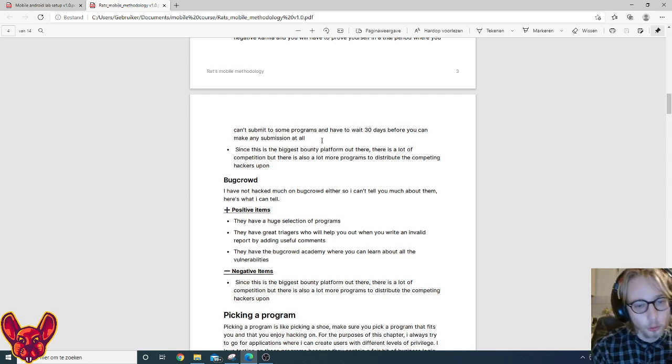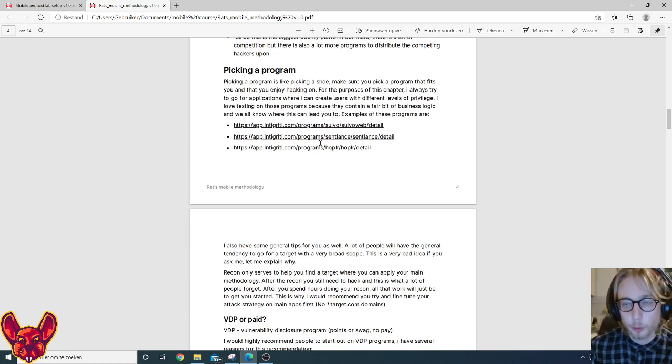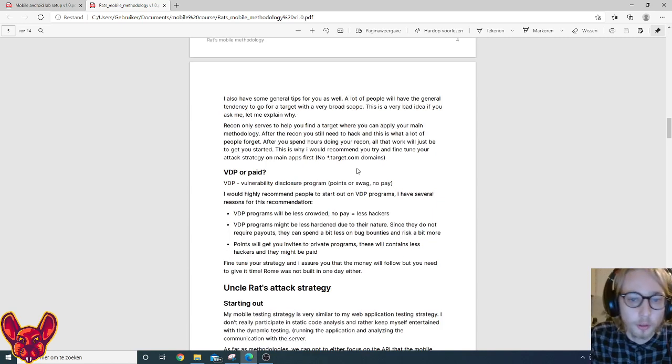Since HackerOne is the biggest bug bounty platform there's quite a lot of competition, but also a lot of targets to distribute that competition across. As for Bugcrowd, they have a huge selection again but I'm least familiar with them. When picking a program, it's like picking a shoe — make sure it fits. I like to test applications with a lot of functionality, preferably with different privilege levels where I can create my own users, which are usually business-to-business applications.